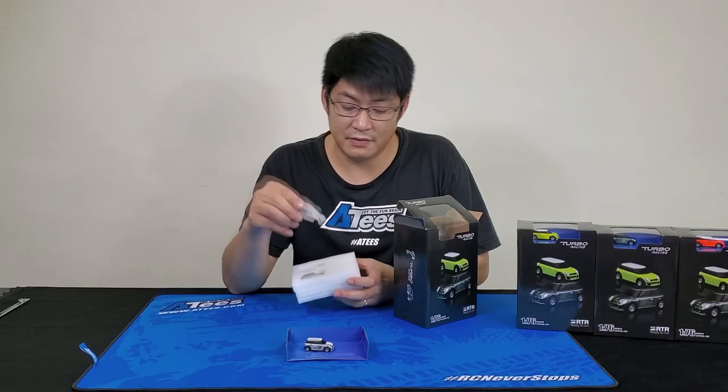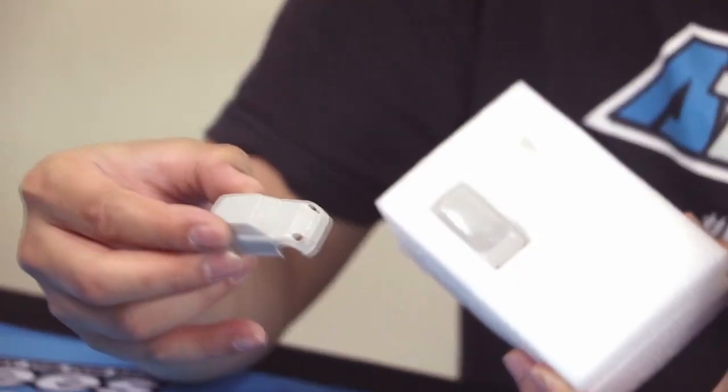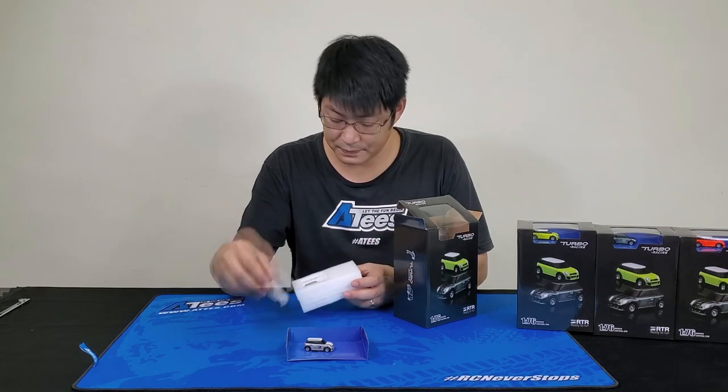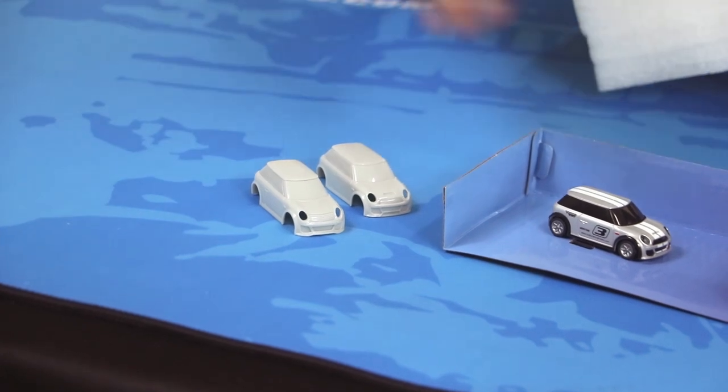In that foam there are two blank canvas body shells that you can paint up yourself for a different look. So if you don't fancy the silver one or any of the other colors, you can always paint your own, and they give you two — so you can have three different looks in one car. Pretty cool.